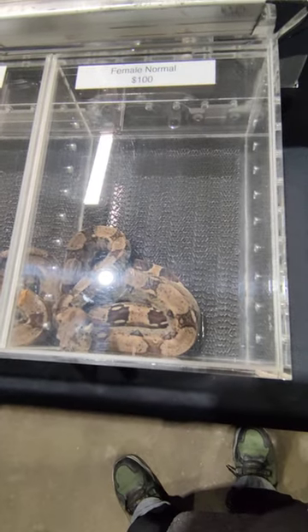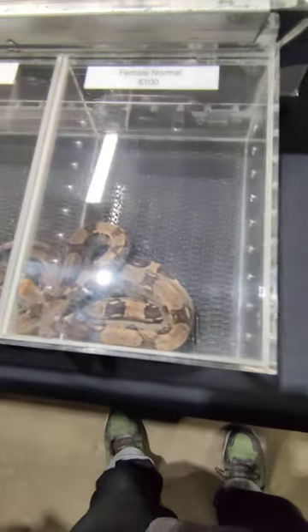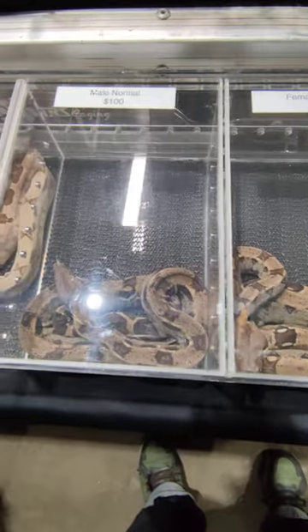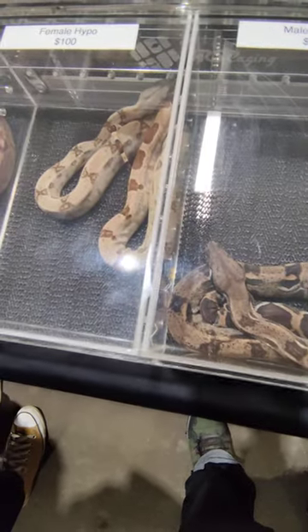This is all ball python. So in the bottom here, these two cases are boas, these three over here are boas, and the rest are ball python.